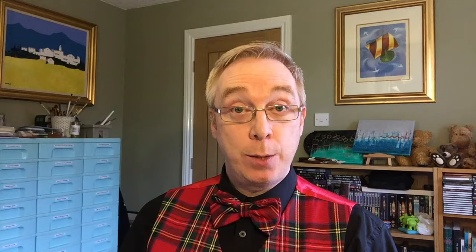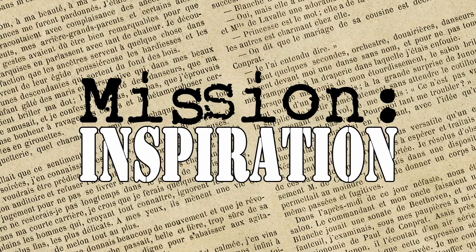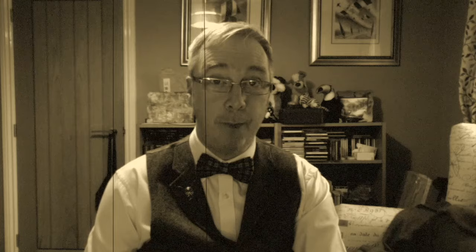Without further ado, this is what I've done with Mission for February. Welcome, Art Agent Specialists. Your Mission for February, should you wish to accept it, is as follows: you must create an art journal page or canvas with the following instructions.